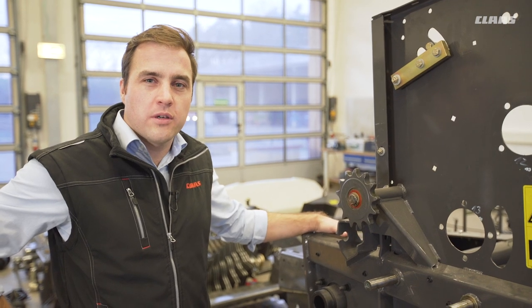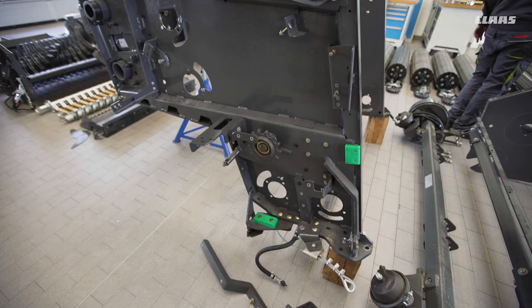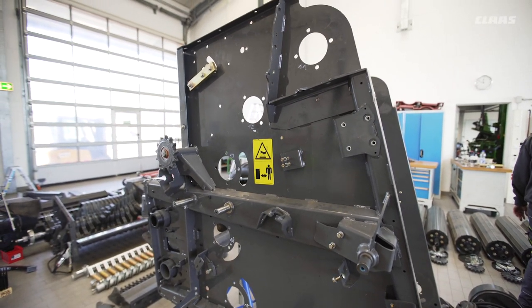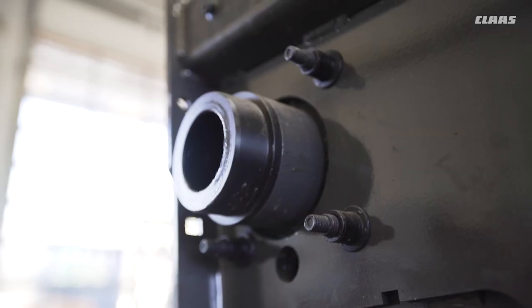Increased reliability, especially thanks to the additional 700 kg on the new machine compared to its predecessor. Those 700 kg are especially found in the chassis, which is more powerful by 25% compared to the previous one.